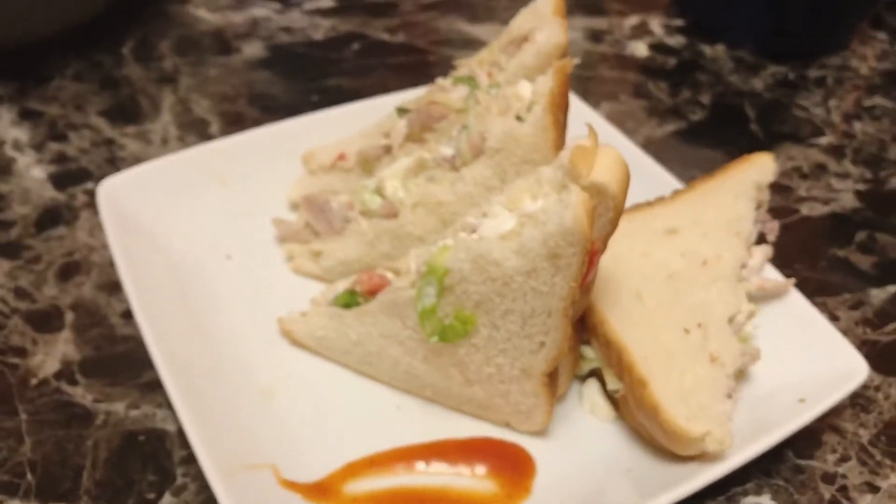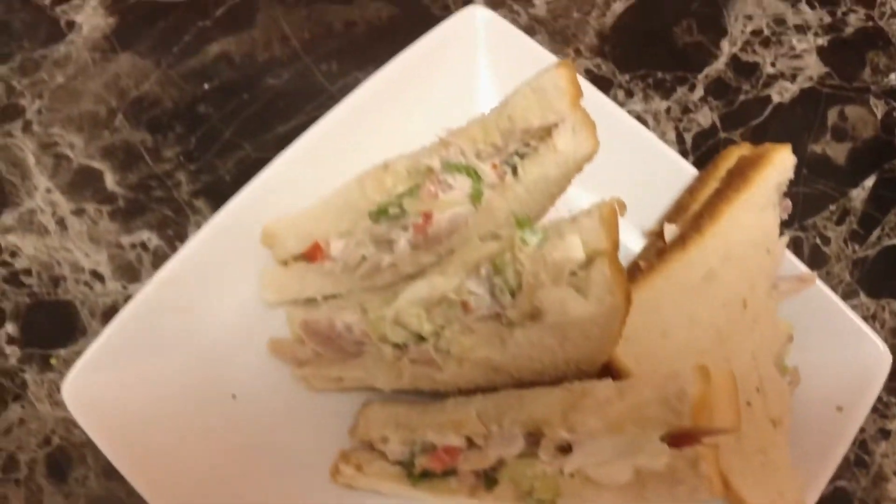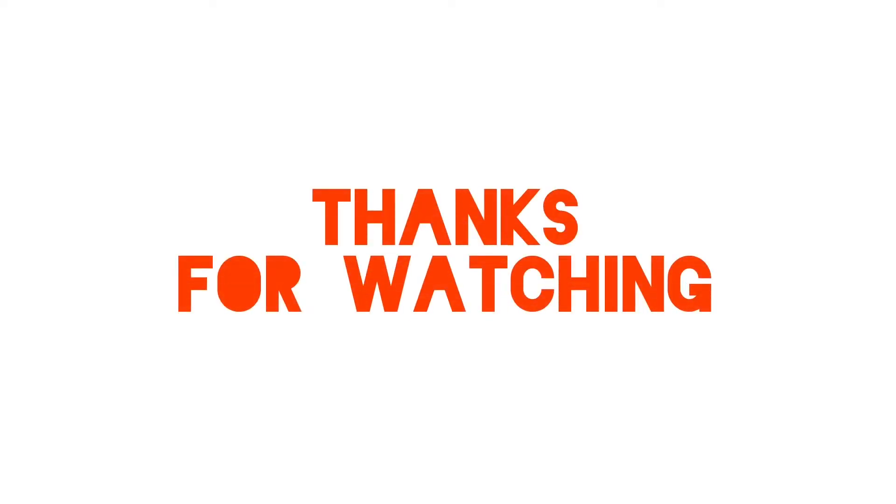This sandwich is very important. Please like, comment, and share. Subscribe to our channel. Please do subscribe. Thank you!